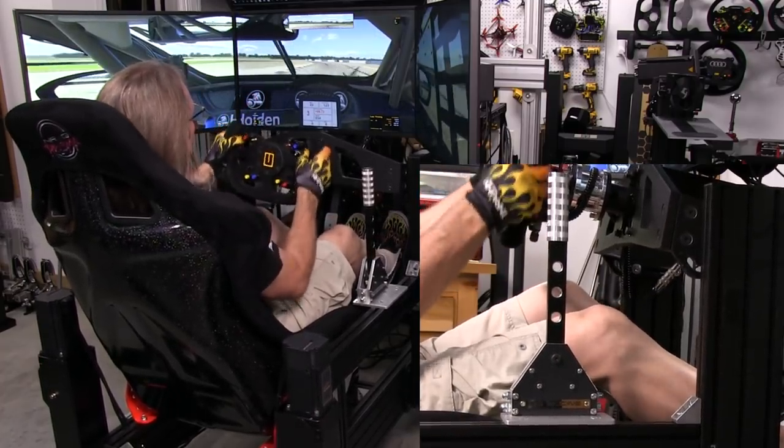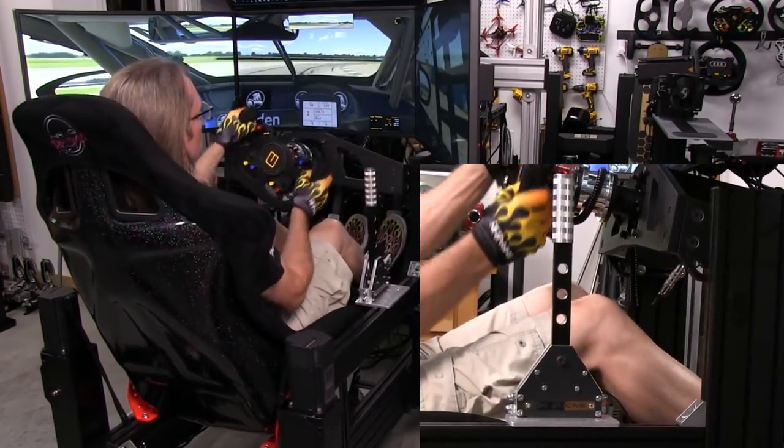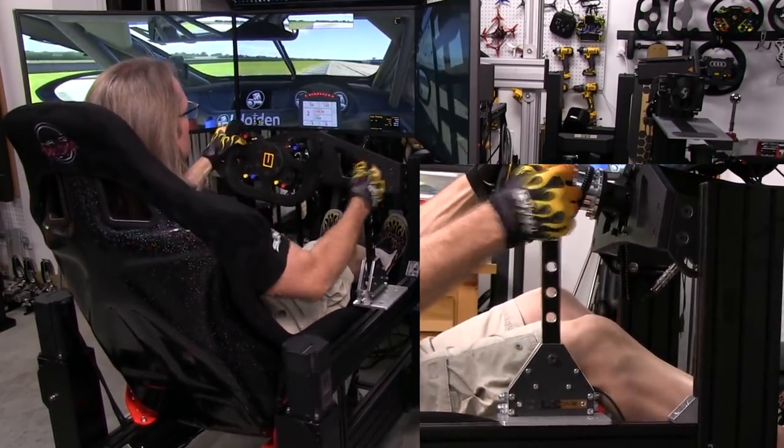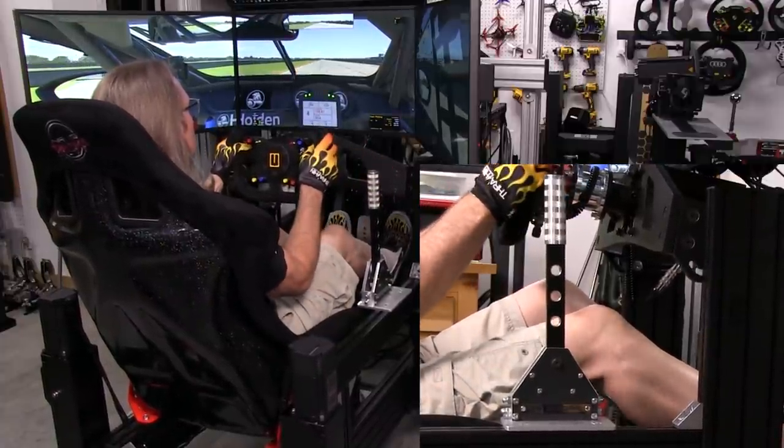This is a €170 or $200 shifter. So it's not a cheap type of shifter as far as expense goes. But it's not really expensive either as far as shifters go.